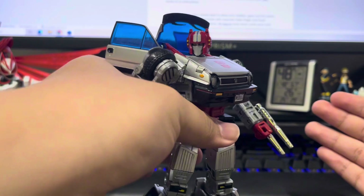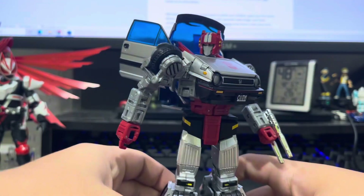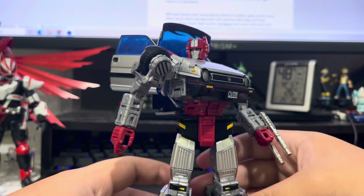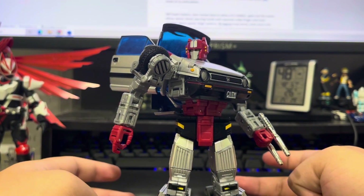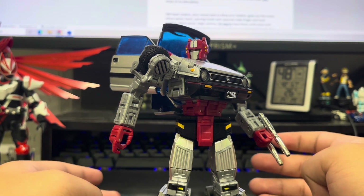It still has QC problems like loose leg joints, as you can see, but it can hold its poses like I already showed you, so it isn't that bad. However, QC is different for every copy, so make sure you can get a refund if possible.